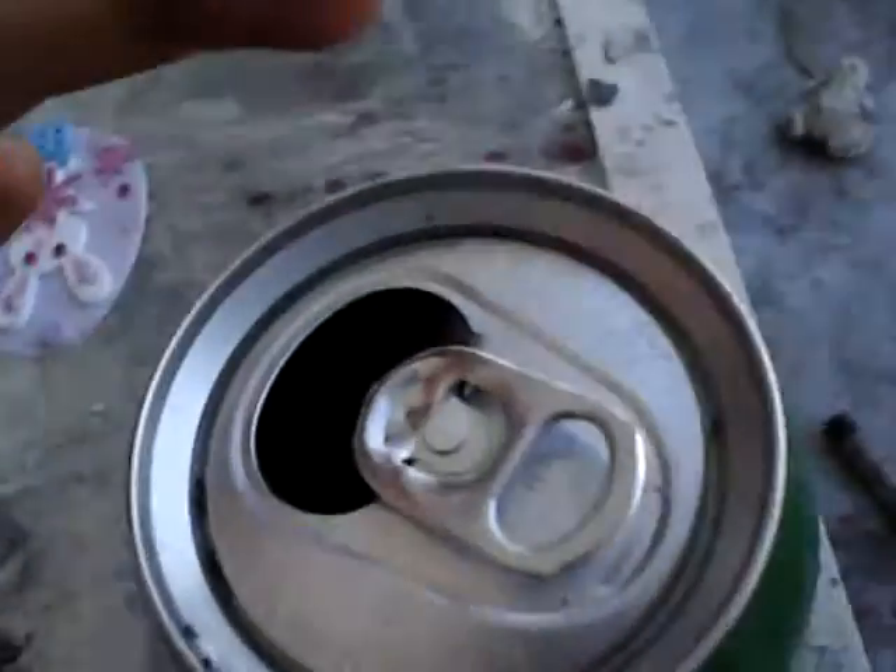Well, you cut the top off, and then fill it with soil, and there you go. You got a small plant, and you can do that the same with a water bottle or even something else.